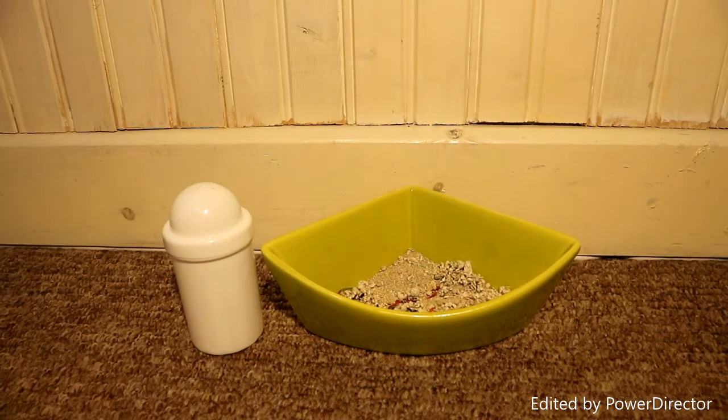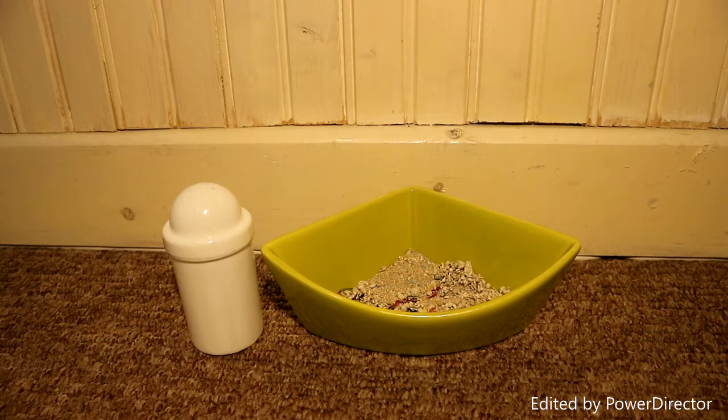Hello everybody and welcome back to our channel. In today's video we're going to be showing you a quick and easy way to clean your hamster's sand. Our sieve broke the other day and we need to figure out a way how to clean Mimi's sand.